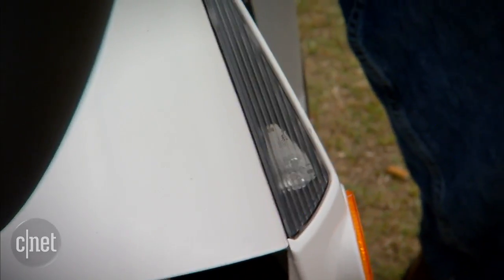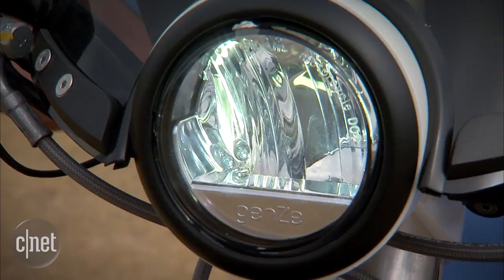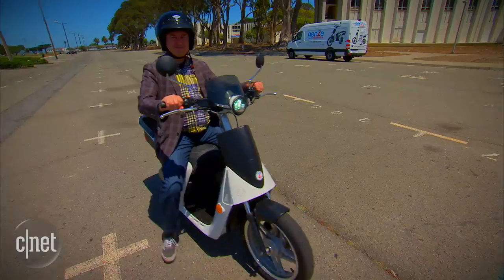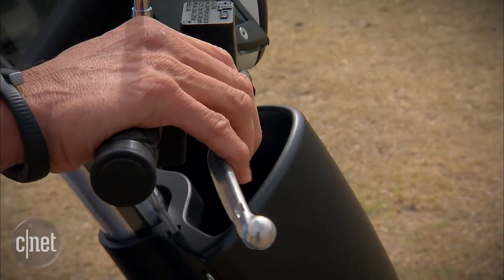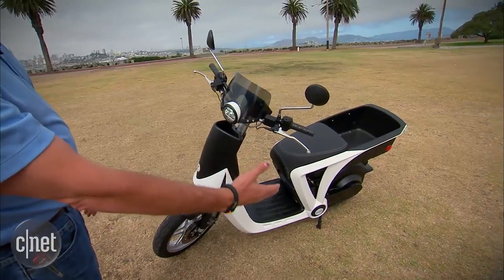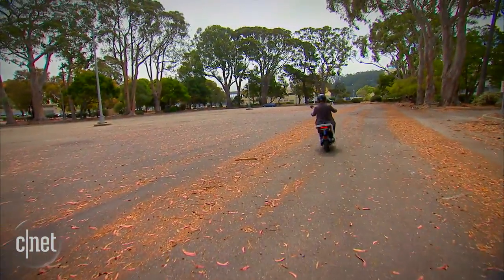There are LED lights on the front and back of the bike, with a front light that stays on at all times. There's a reverse button to help you back up, a horn, and the only fluid on the bike is in the disc brakes. There's a kickstand down here, and the front tires are 16-inch while the back tire is 12-inch, which gives you more stability at slow speeds and makes the bike want to stand up straight.